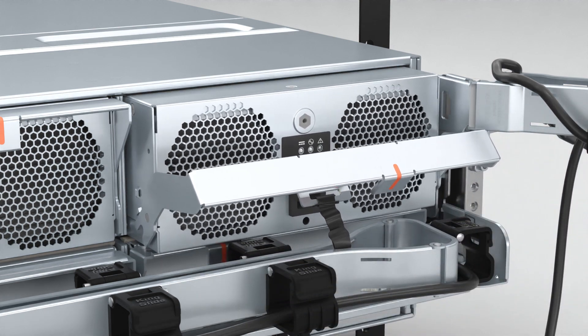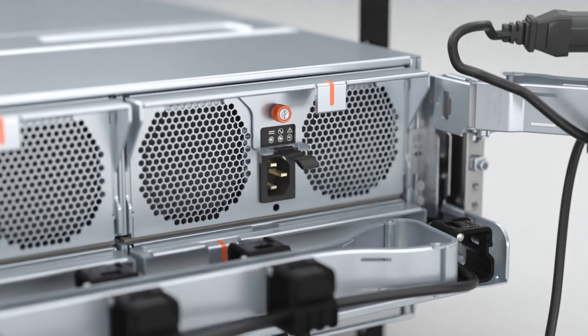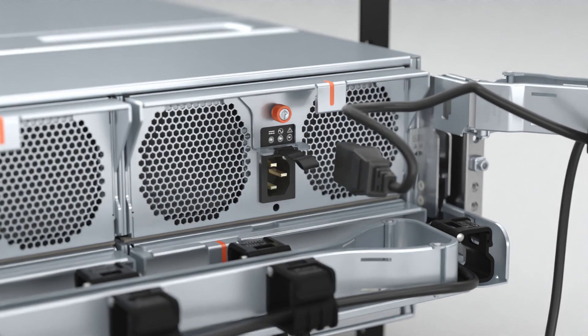Push the orange tab to rotate the PSU handle upward and tighten the thumb screw to secure the PSU. Reconnect the power cable to the PSU and secure it with the strap.